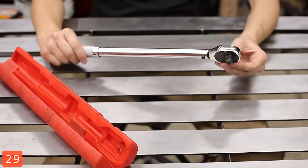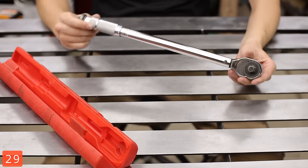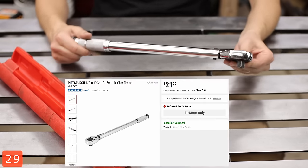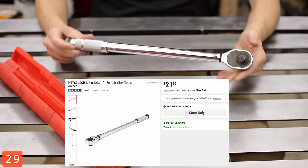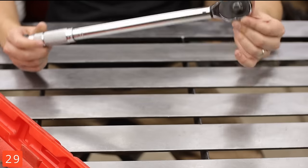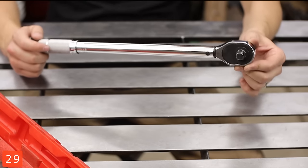The half-inch torque wrench. I've actually been pleasantly surprised that this thing has stayed within calibration. I ended up checking it with a work-calibrated one not too long ago and it was still right on. For a really cheap torque wrench, it's worth picking up.